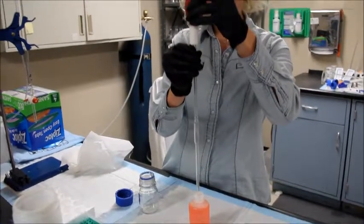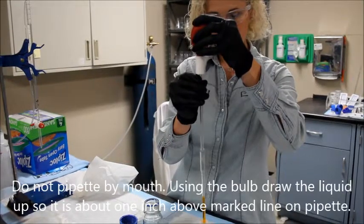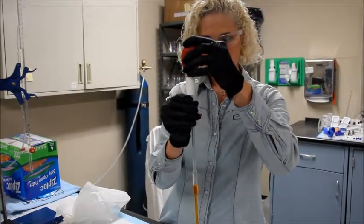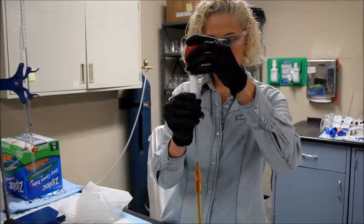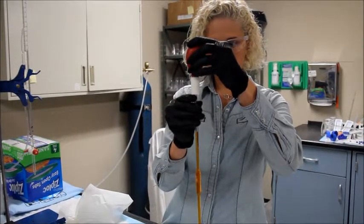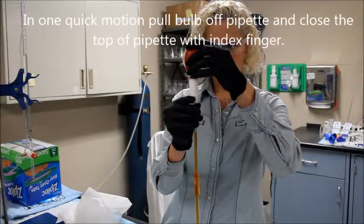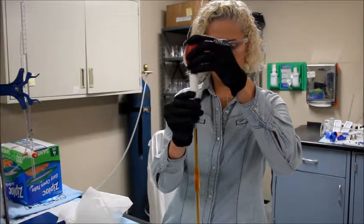Do not pipette this by mouth. Instead, use the bulb to draw up the liquid until it is an inch or two above the meniscus line. Then in one quick motion, lift up the bulb and cover the top with the tip of your finger that's holding the pipette.